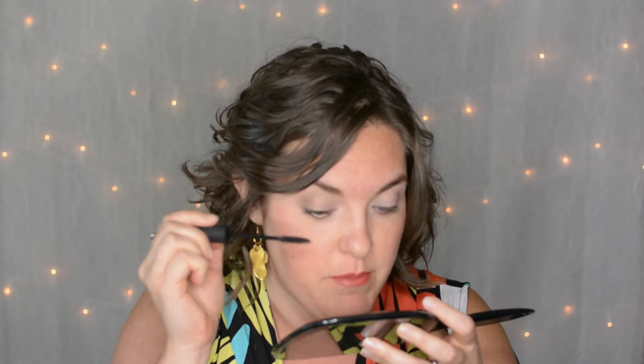My lashes tend to crisscross after sleeping on my side. So the swipe helps separate, and then we wiggle from the bottom all the way to the ends. This is how you get the most amount of mascara onto those lashes. If you skip this step and just swipe, you are missing like 70% of the mascara that could get onto those lashes. So make sure you swipe and wiggle all the way through.